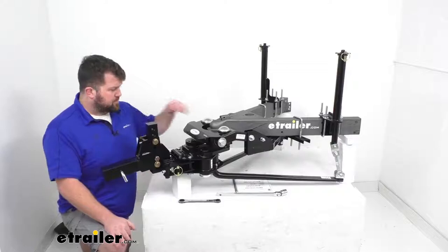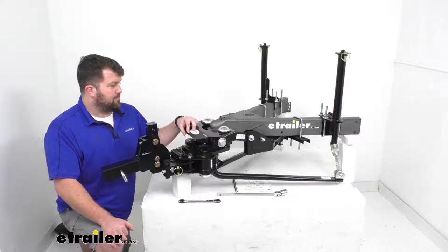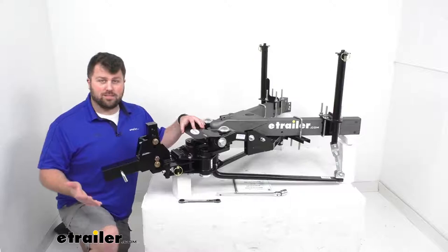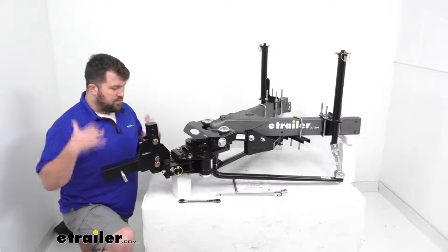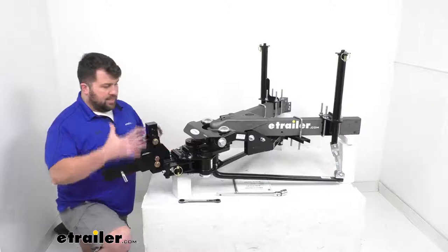If you're familiar with the concept of moving that pivot point forward for a weight distribution hitch, you've probably heard of the Hensley hitch. The Hensley Arrow has been on the market for a while — very popular — and it uses very similar technology as this one, for good reason. Jim Hensley designed the original Hensley Arrow hitch, and he also designed this hitch. He moved to ProPride to improve on it, so this is essentially the new and improved version with improvements he's wanted to make over the years.